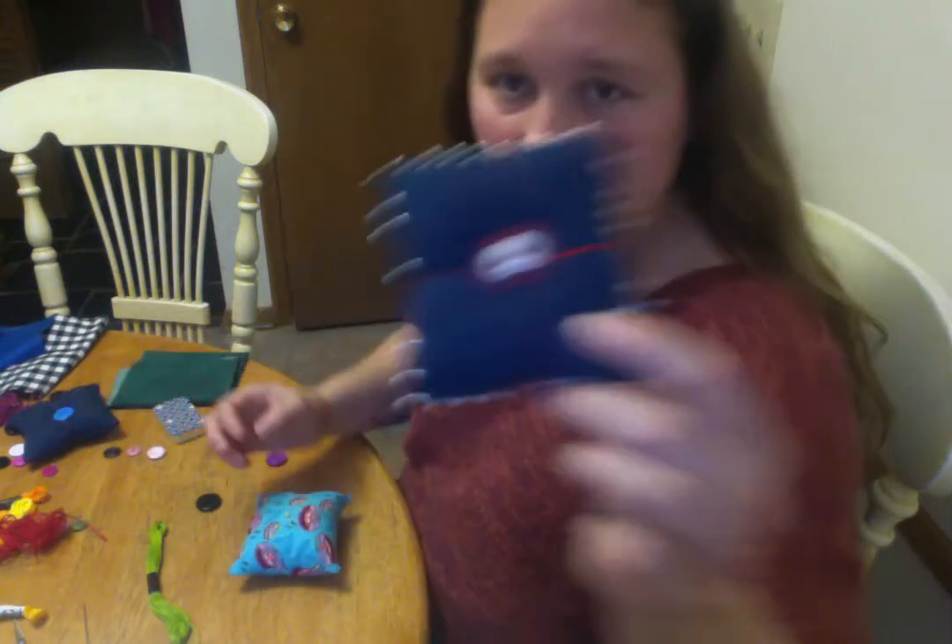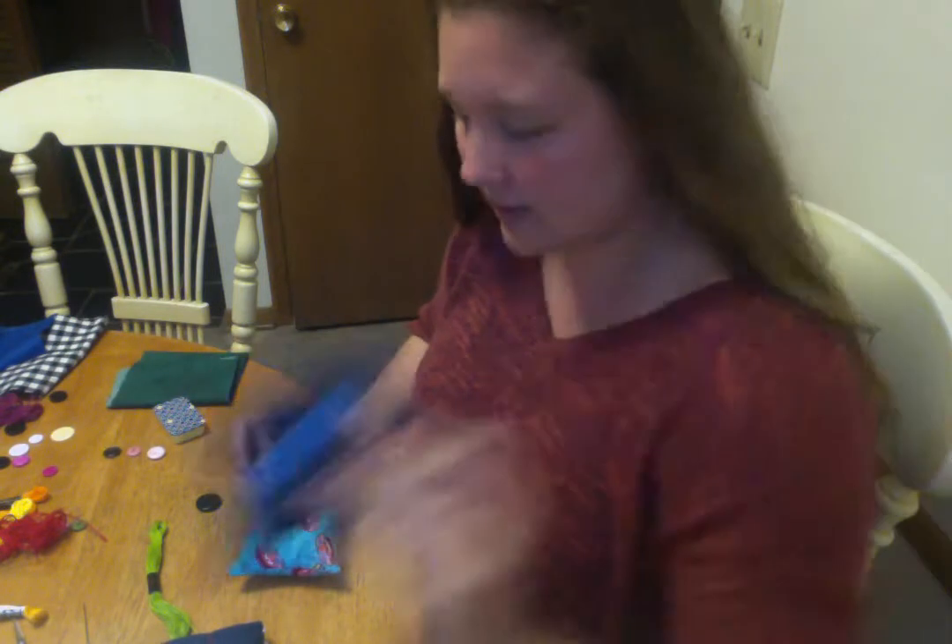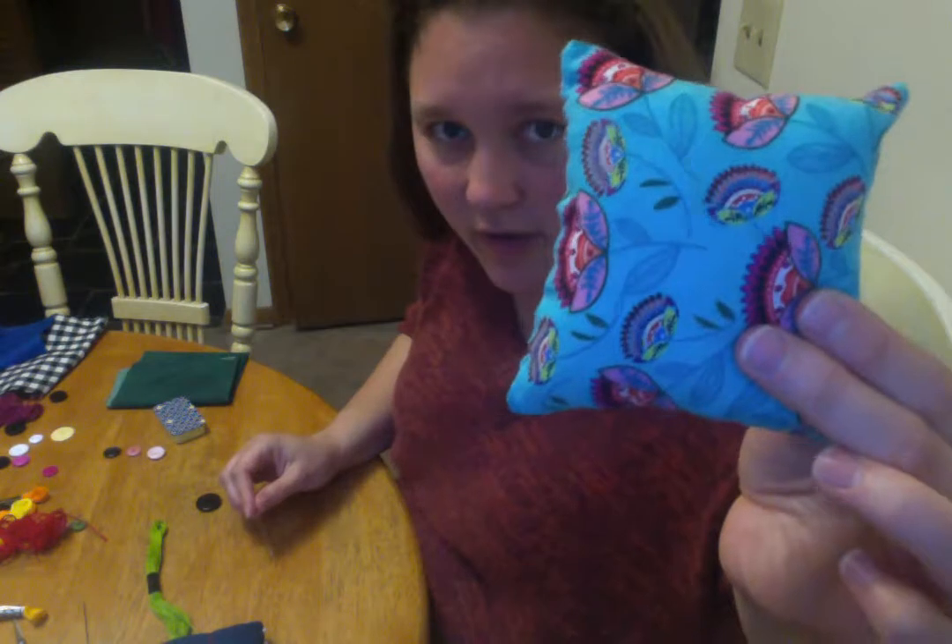Hello. We are working on pin cushions. Here's the finished product. Here's the one I made in class. Here's the one I'm working on right now.